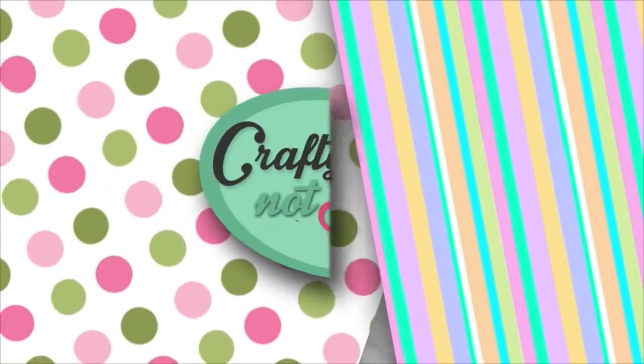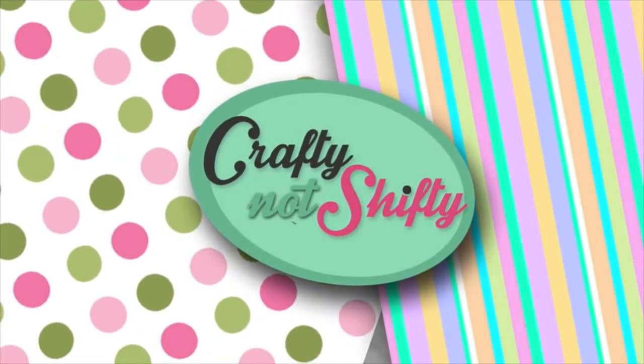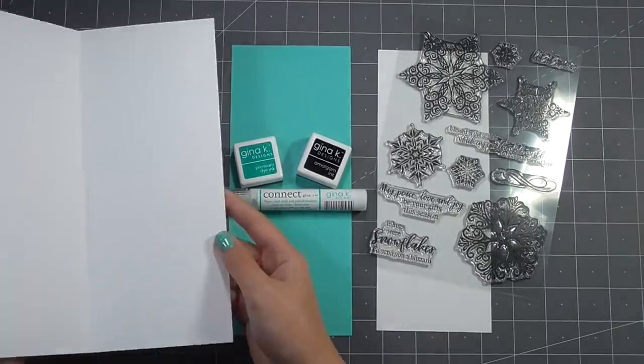Hello everyone and welcome back, this is Laura. As you can see from the title, today I'm going to be sharing with you 10 cards for one kit, using the Gina K Stamp TV Fruit of the Season card kit. So let's dig right into card number one.